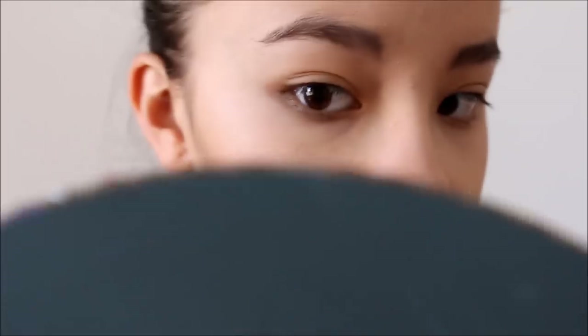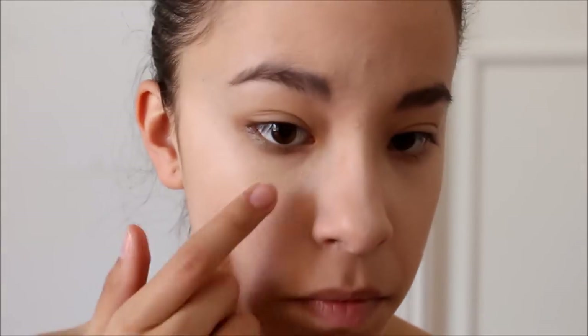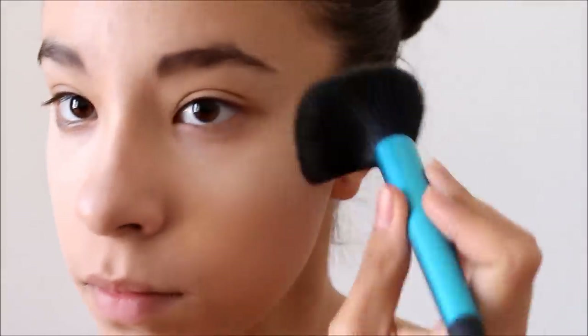I already primed my face with the Makeup Forever HD Primer and also applied my foundation. I'm just going in with Faint from the Naked Basics Palette to contour, and then going ahead with my CoverGirl Concealer Stick to highlight the bridge of my nose and my cheekbones. And I'm just going to set that with Tarte Loose Powder in Light Medium Beige. I'm just blending out whatever I contoured, going back in with the Made You Look Contour Brush.